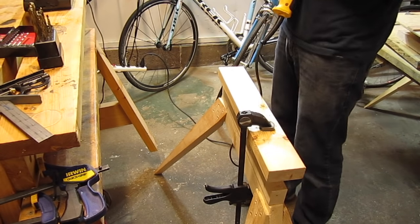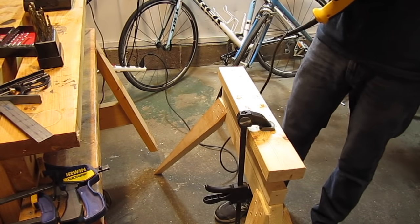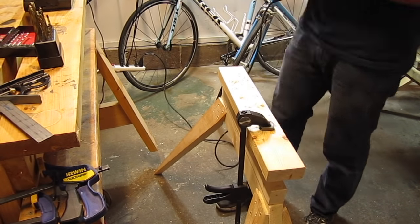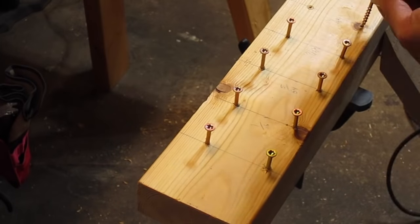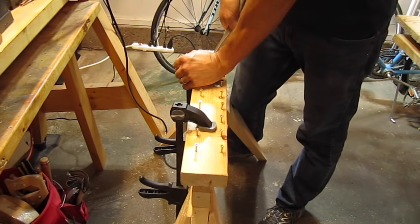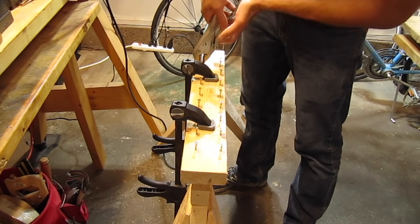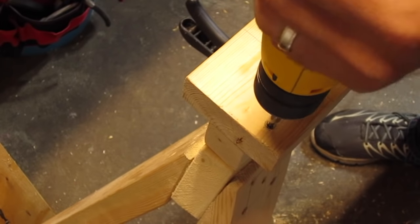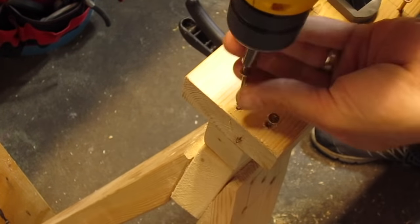I wanted to test how much holding power screws would have in holes of different sizes, so I took a 2x4 and drilled a bunch of different holes in it. A concern with drilling very small holes is that the drill bits are really fragile and easy to break — when I was drilling the holes for this test, I managed to snap off the smallest size drill bit. Using a set of vice grips, I tried to pull out the screws. Turns out that for even the largest size holes, the screws are very difficult to remove. This made me think that as long as the pilot hole is relatively close to the right size, it's probably good enough and will have plenty of strength. I found that drilling into the board without a pilot hole didn't cause the kind of splitting that I thought it would — I had to get really close to the ends of the board for it to split at all.